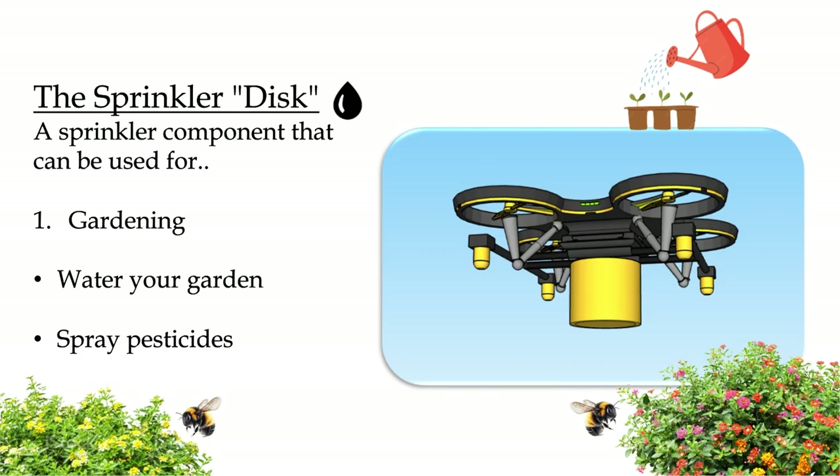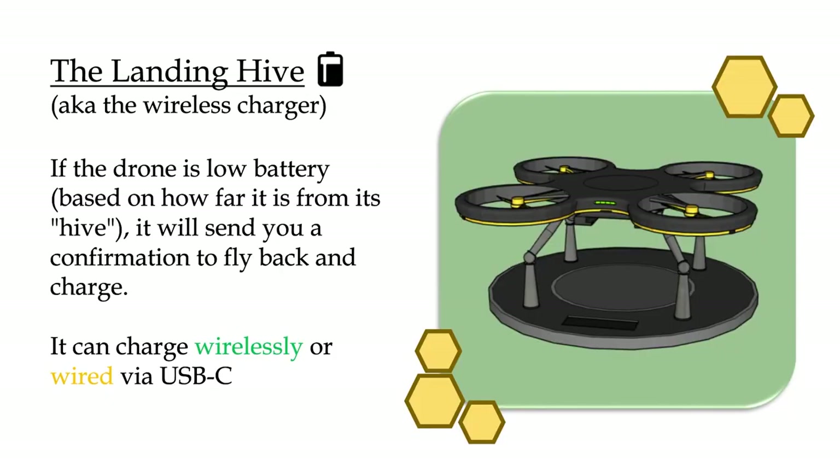The next disk is the sprinkler disk. It's a sprinkler component that can be used for gardening, which can water your garden and spray pesticide. Last is the landing hive, which is the wireless charger. If the drone is low on battery, it can automatically fly back based on how far it is, and it will send a confirmation to fly back to the owner or the wireless charger.